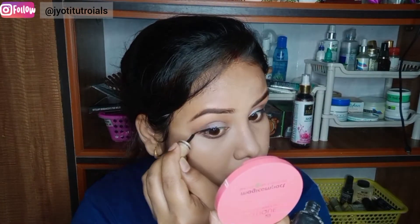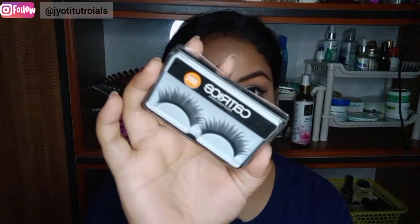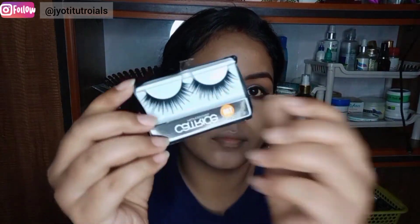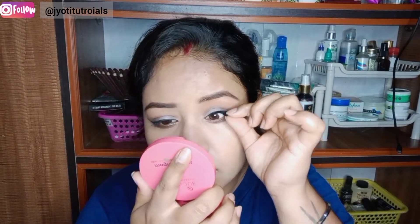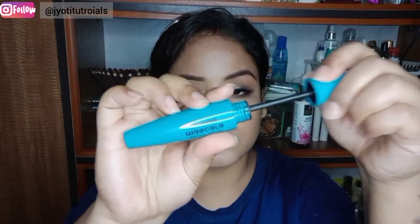I have used false lashes which I use in my regular makeup. I bought them from the local market for 30 rupees. If you are asking for a link, I may not be able to add one, but you can find them locally for around 30 rupees.